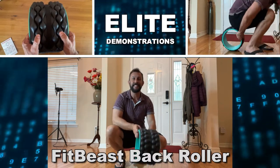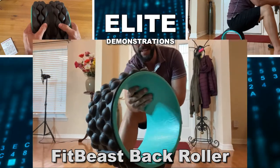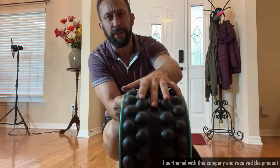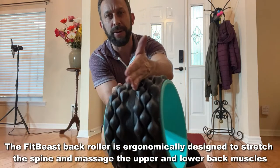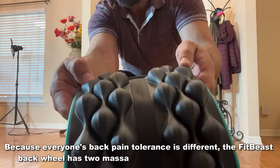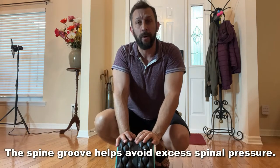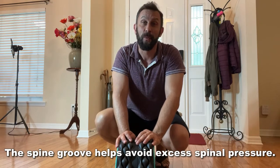Hey folks, this is Adam from Elite Demonstrations checking out this back roller by FitBeast, and this thing is absolutely fantastic. You've got this side here to give a great massage and great for fighting pain. The other side is more of a relaxing, softer side. Plus it's got an ergonomic design with this line right here for the spine. Look at this — super soft on one side, more hard on the other, and then the line right here for your back. We're going to show you more coming up in the video, so let's go ahead and check it out.